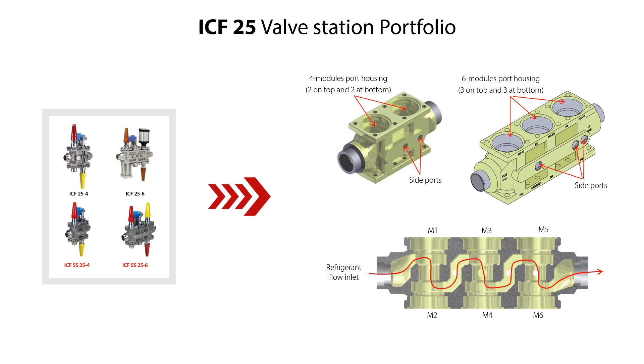The M1 location is closest to the refrigerant flow inlet. Please check the ICF valve station datasheet and installation guide for more technical details. These are available on Danfoss.com.